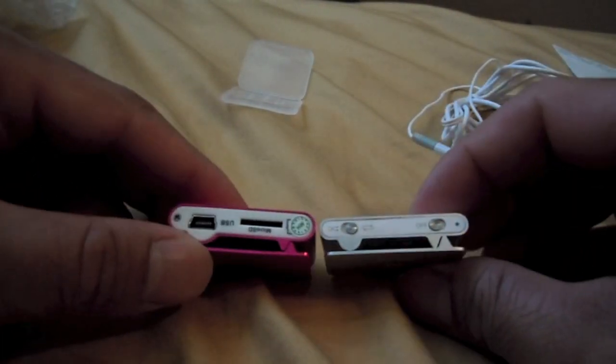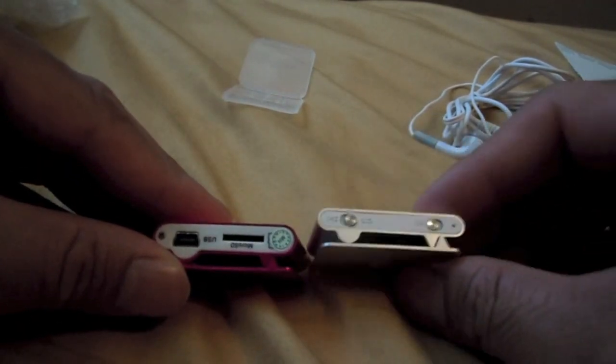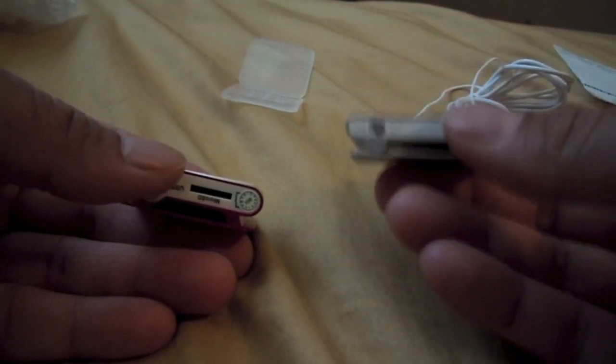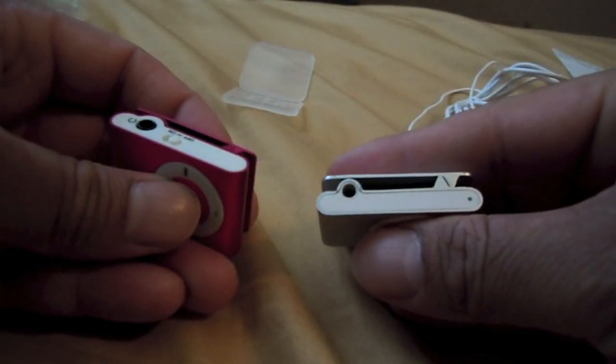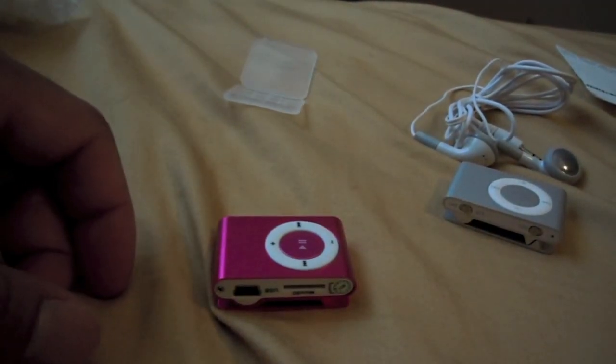Hopefully that was helpful. Here again is a little comparison — this one's a little thicker, the Apple one's a little thinner. They're actually really similar on the weight. Definitely better construction on the Apple one, but this is nice to have because you don't have to worry about it too much. Alright, take it easy.